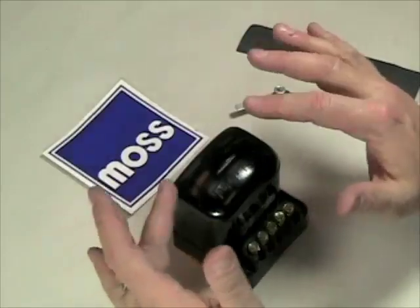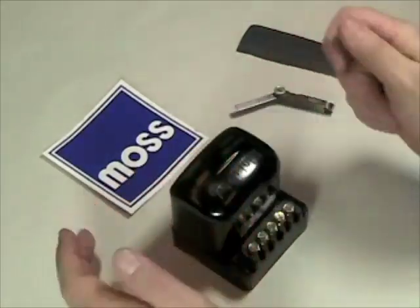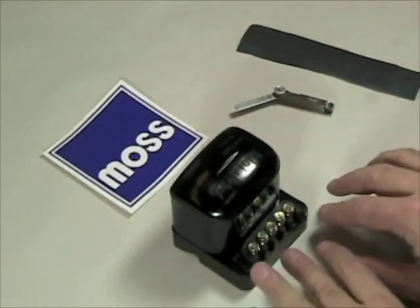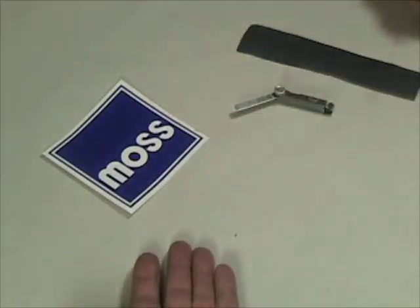So let's talk about installation. In your car, you go and disconnect the battery — that way there won't be any shorts. We're going to disconnect the wires from the old voltage regulator, disconnect the screws, and take it out of the car.